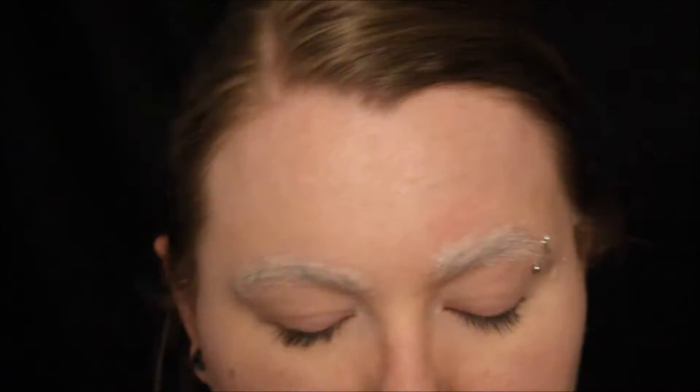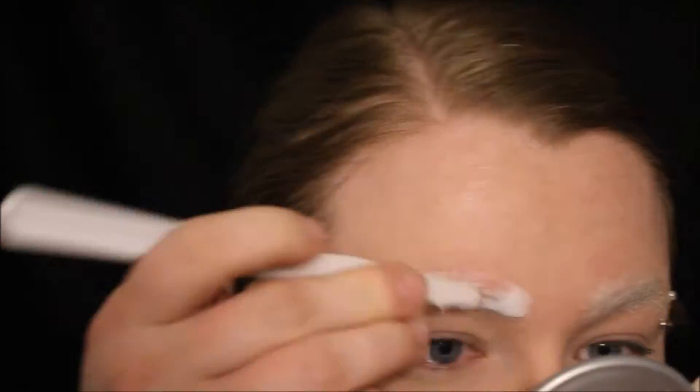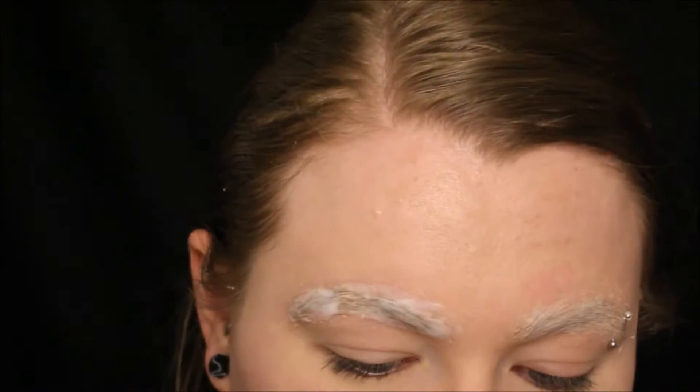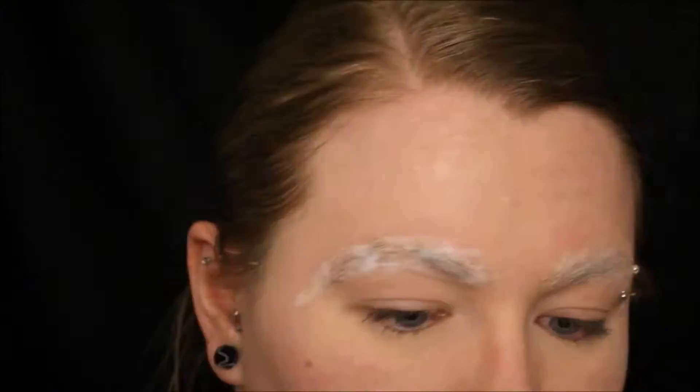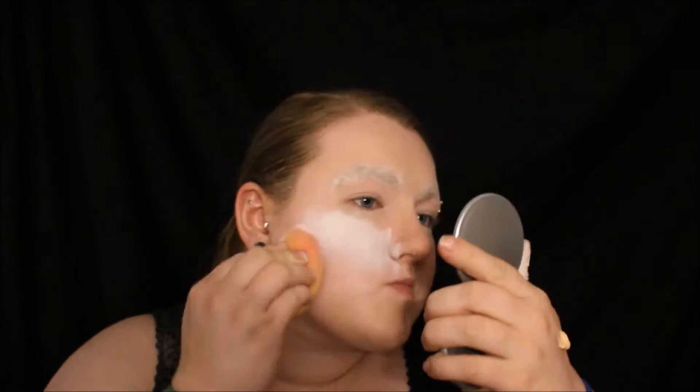I'm just smoothing that out with a plastic palette knife, and once you have those covered you can go ahead and powder them with a translucent powder. I did cover them and then took a white face paint and started painting my face white.